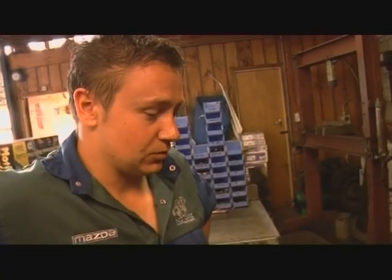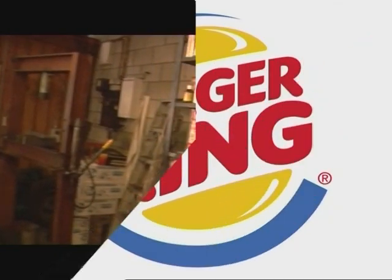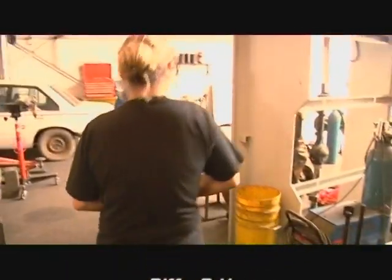Well thanks for that Lee — you've done an awesome job on this diff here. We'll get a move on and go bolt this into the 3D3. Well, all the bits for the 3D3 are coming together quite nicely. Join us next week for more BK Car Build.